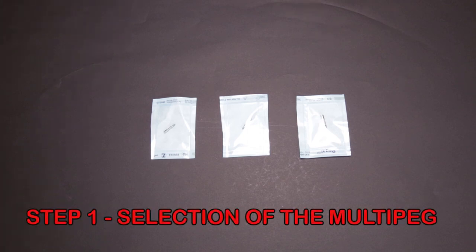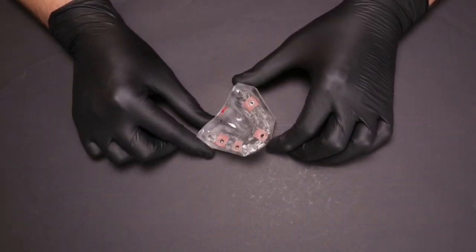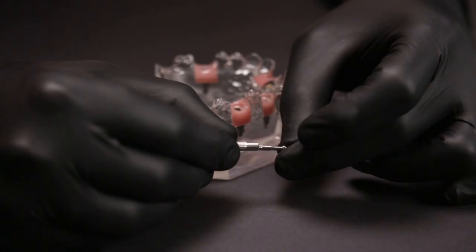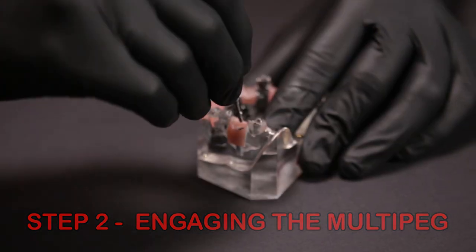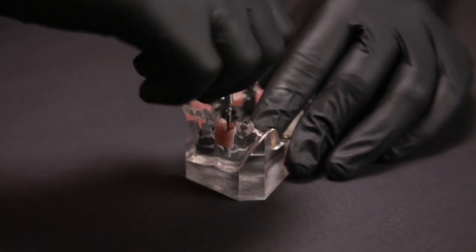The first step is to select the right multi peg for your implant system. Here I have a model with Nobel Biocare implants with a conical connection, so I take the corresponding multi peg and keep it ready with the multi peg driver. The next step is to remove the healing abutment and engage the multi peg into the implant using the special driver.